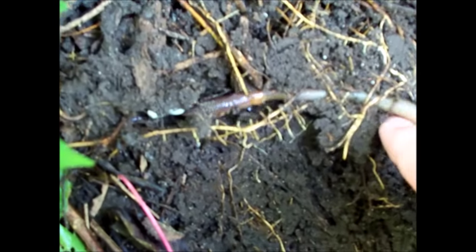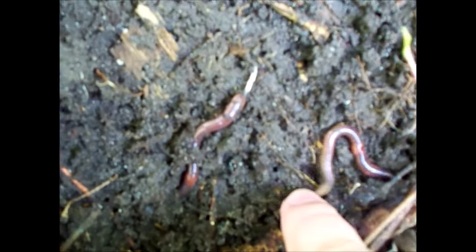Some nightcrawlers. Let's see here, I'm kind of looking around.